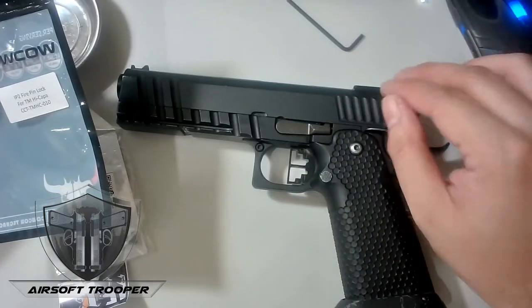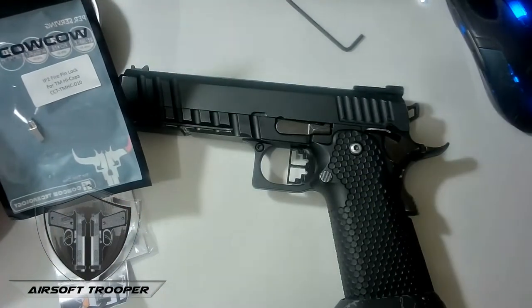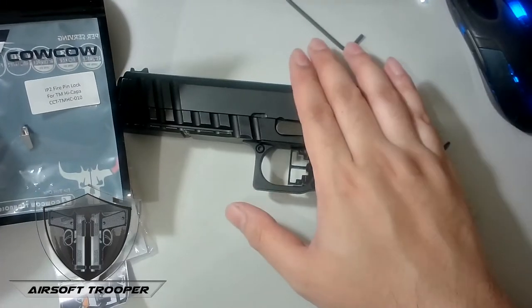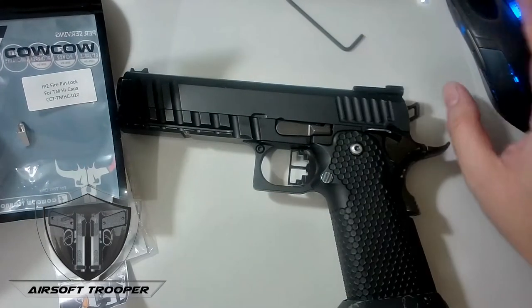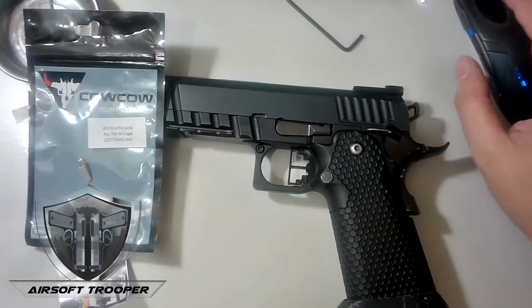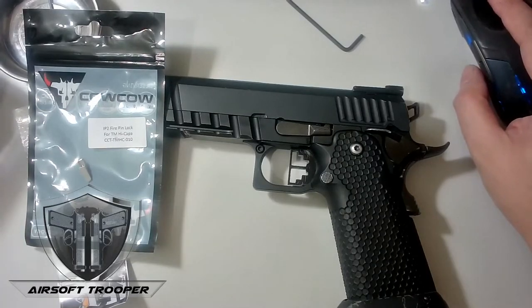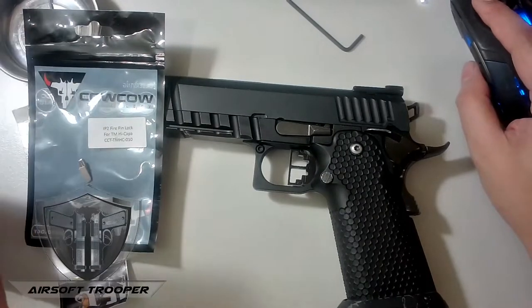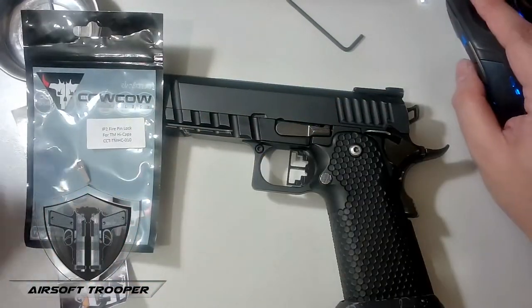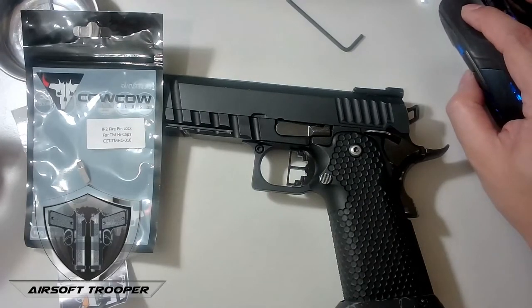Just for the record, this AW Hi-Capa has taken a lot of beating. It had already fell off my holster because I didn't lock it, and other reasons. Long story short, the stock firing pin has already broken off.